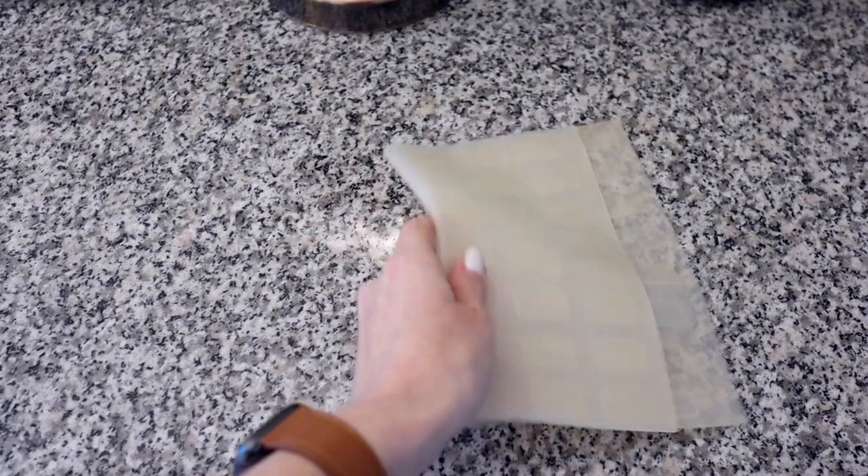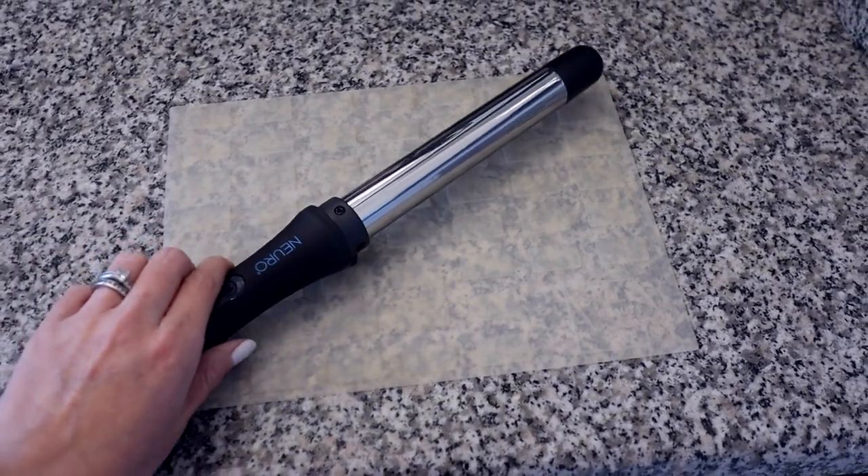Set it down, reset, and start again. I also like to set mine down on a silicone heating pad. I feel like it kind of grabs it a little bit more and has a nice place to set it down on, and it helps me not worry about the heat messing up my counter.